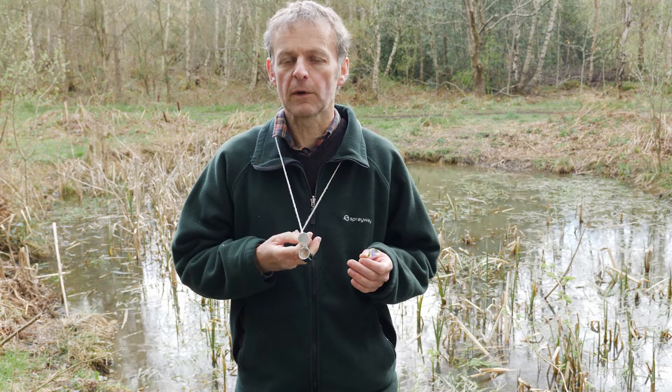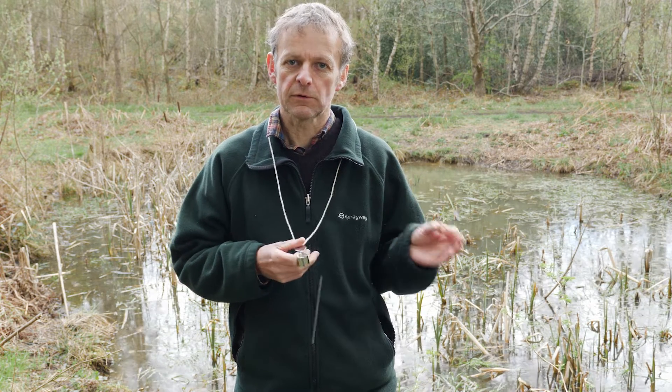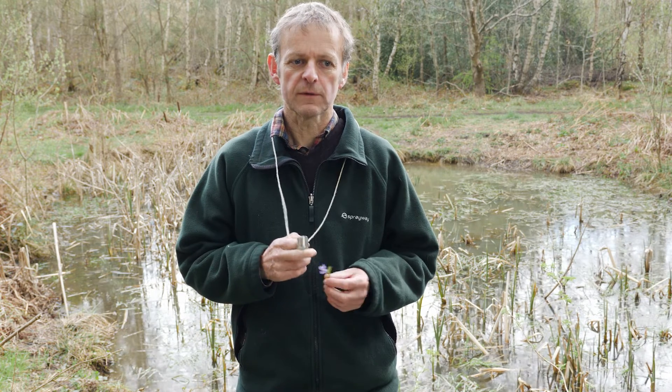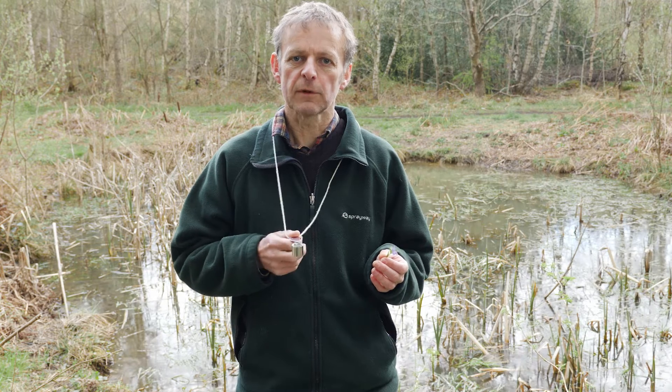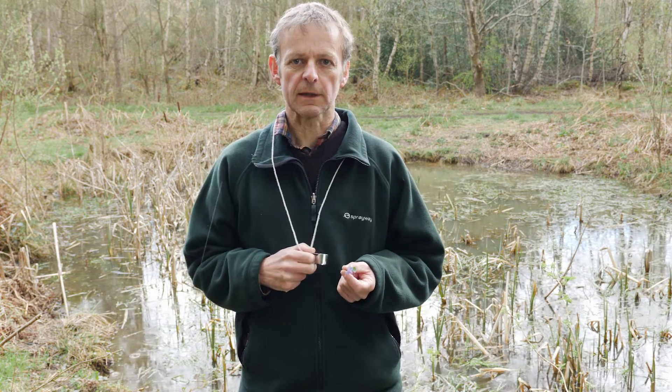Outdoors you get a lot more light than indoors. People don't realize how dark it is indoors because our eyes adjust to it, but it's never as bright indoors as it is out. So if you collect plants and want to look at them later, best to do that in the garden rather than inside — you'll be able to see them much more easily.